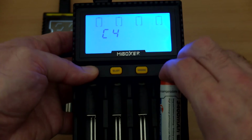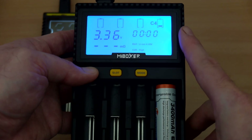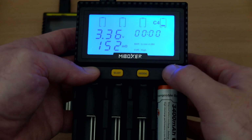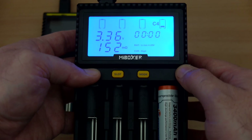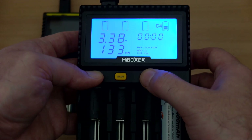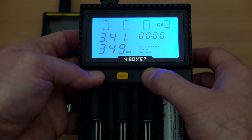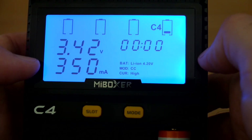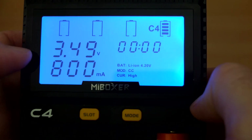Inserting a lithium cell into the fourth slot, it comes up with a resistance test — but only on that slot. We get a reading of 152, which seems reasonably accurate, though it can vary depending on charge state so try a few times for an accurate reading. You'll see it start charging in stages: it starts at a slower charge then ramps up after about a minute from 350 mA up to 800 mA.